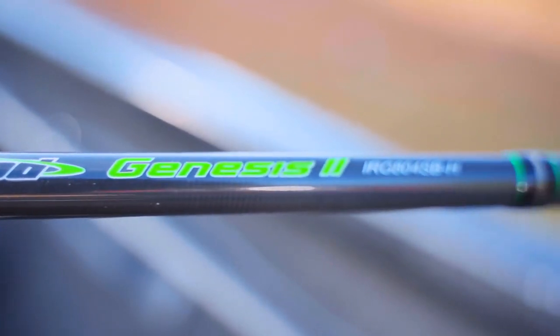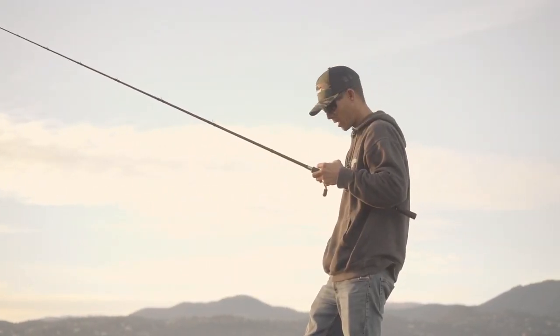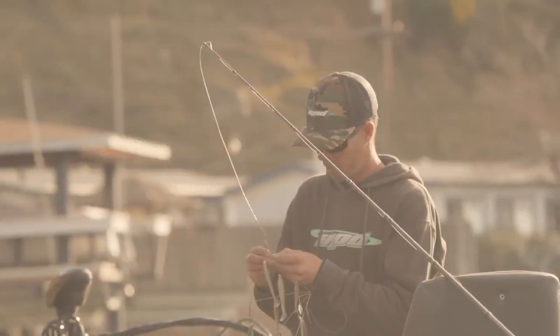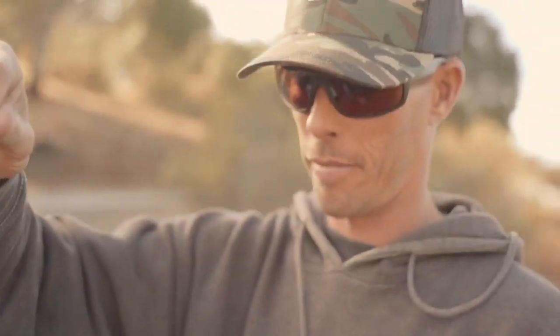What's nice about this 804 I rod is it's so versatile in the baits that I throw on it. I probably got seven or eight of them with rod and reels on at all times. I throw the A-rig, throw the big gang crafts, I throw the huddlestons, I throw the 250s.